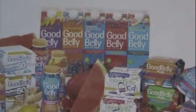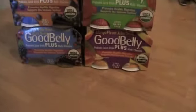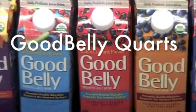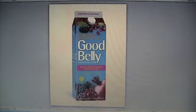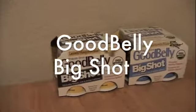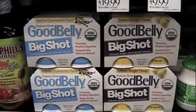GoodBelly comes in six different forms. There's GoodBelly Plus, a probiotic juice shot with 20 billion probiotic cultures at the time of manufacture, with added essential vitamins and minerals. Then there's GoodBelly fruit drink in family-friendly quarts, which also contain 20 billion probiotic cultures, but without added vitamins. For an extra probiotic boost — for example, when on antibiotics or dealing with specific digestive issues — there's GoodBelly Big Shots, with 50 billion probiotic cultures per serving at time of manufacture.